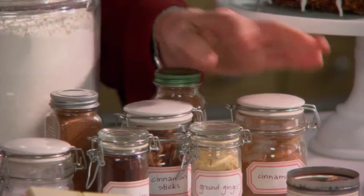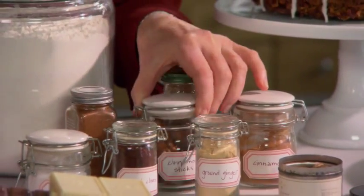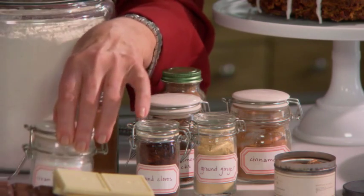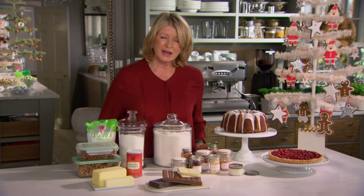You need ground cinnamon, ground ginger, cinnamon sticks, ground cloves — very pungent and powerful — and cream of tartar for baking projects. These are all the kind of Christmassy spices, I call them, that you should have fresh and plentiful in your pantry.